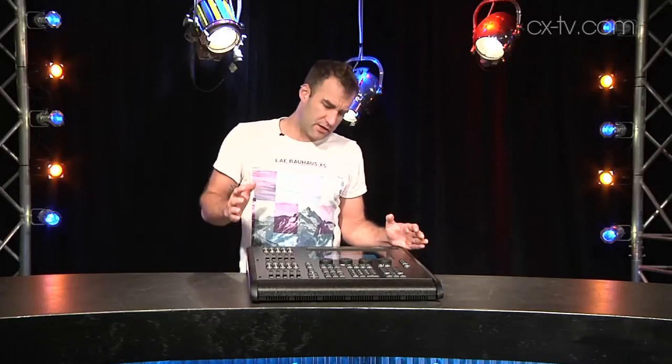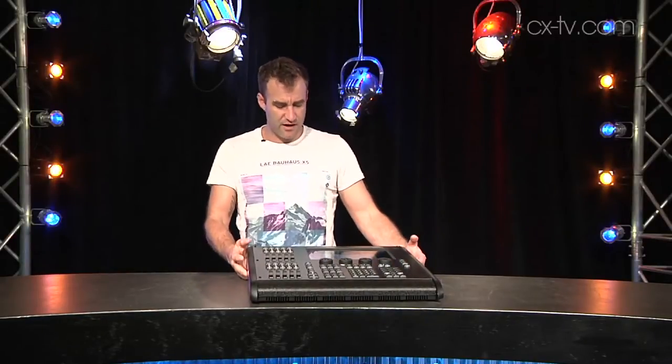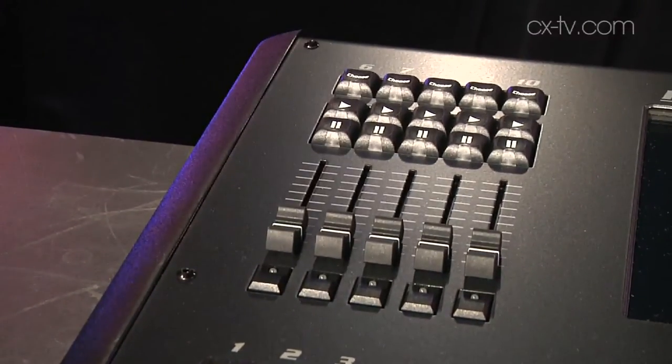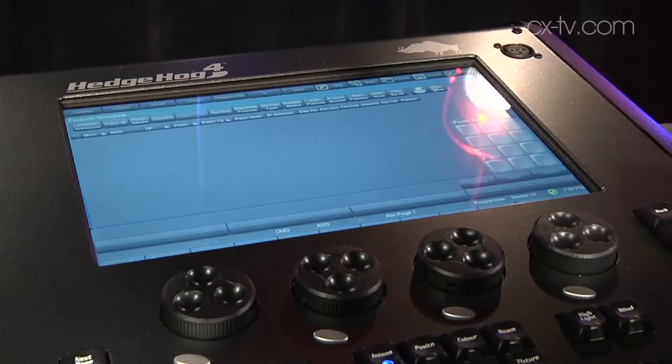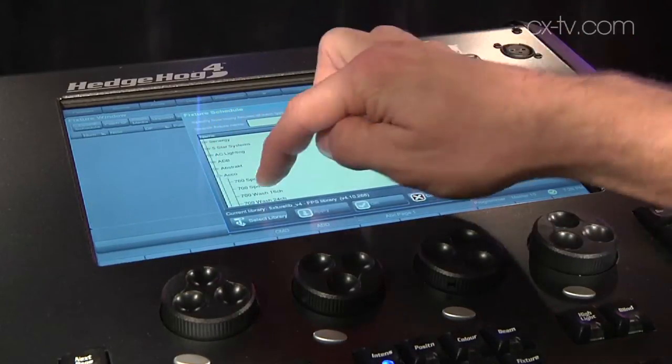On board, the console has two DMX universes output on 5-pin XLR and four Artnet universes over Ethernet. It's very lightweight — that's the first thing to know about this. It's got ten playback faders, a good programmer section, four encoders, and a touch screen which for most general operations is very good.